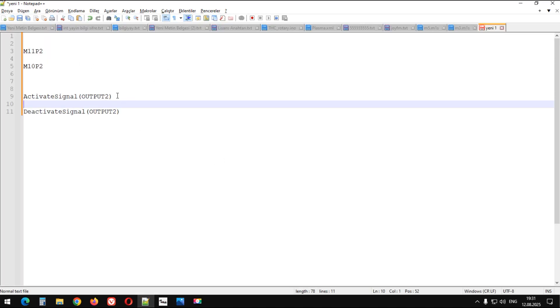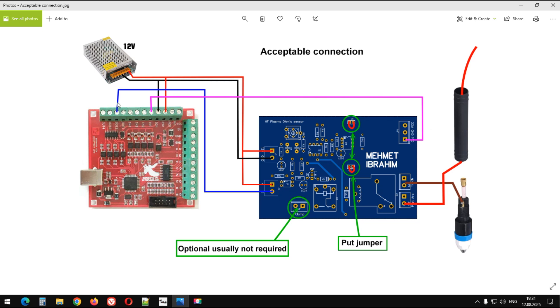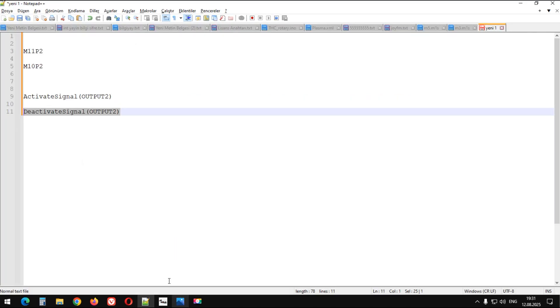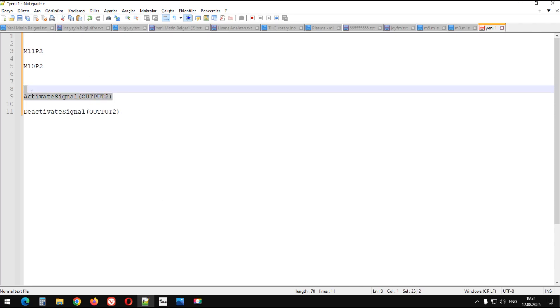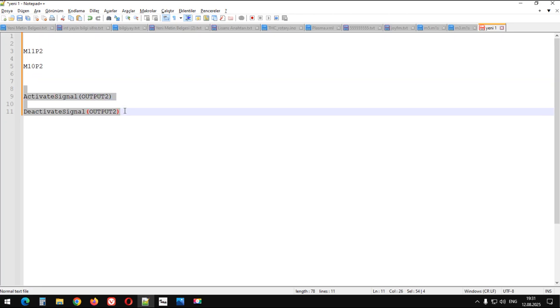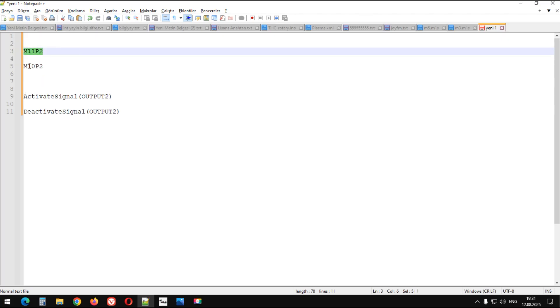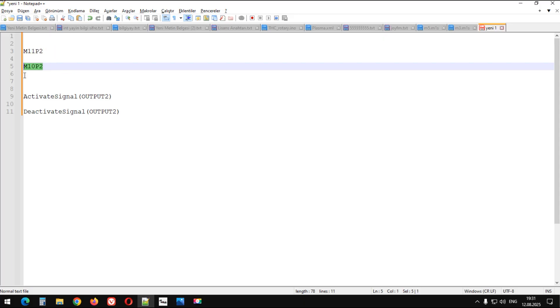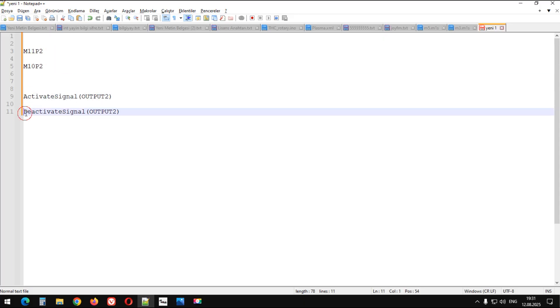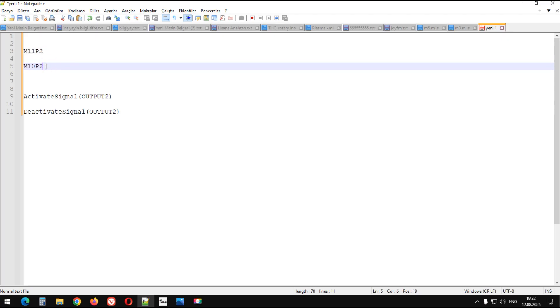Şimdi arkadaşlar, Mach3 programı tarafında ikinci sinyali, yani şu çıkışı aktif etmek için bir makroya ihtiyacımız var. Veya var olan prob araması yapan kodumuz varsa, o kodun önüne ve sonrasına röleyi aç ve kapat gibi bir komut eklememiz gerekiyor. Burada iki tane komut kullanabiliriz; şu komut çok daha hızlı çalışır, şu komut daha yavaştır. Fakat bu hızlı komutları kullanabilmek için Mach3 programının lisanslı olması gerekiyor.